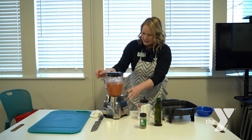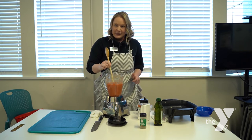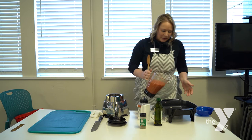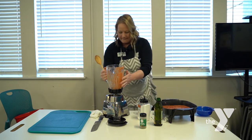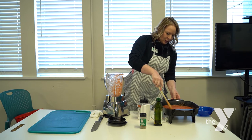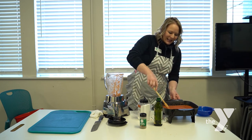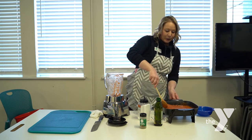That looks pretty good. If I'm cooking at home I'd taste it right from the blender — delicious! Of course if you're cooking for other people, you'd want to use a separate piece of silverware. Once it's blended nice and smooth to the right consistency, pour it right back into the sauté skillet. You might want to stand back if you didn't turn the heat down. This is going to simmer for a good 20 to 25 minutes, and once that's finished we'll come back and I'll show you the next steps for cooking the pasta.